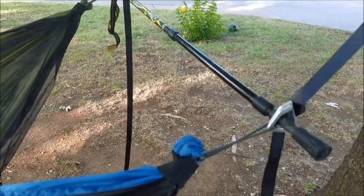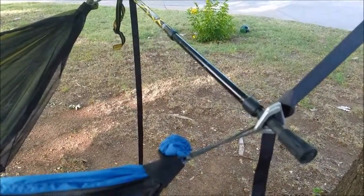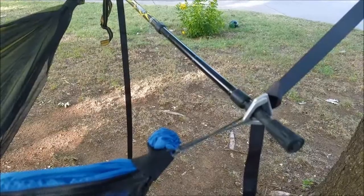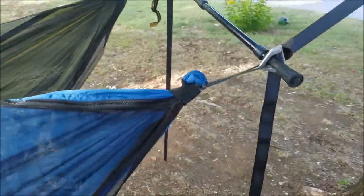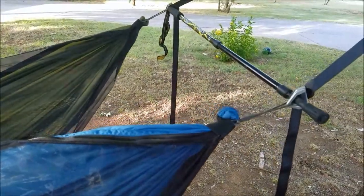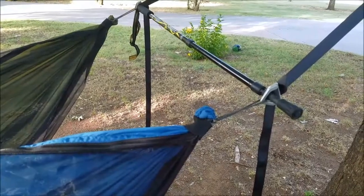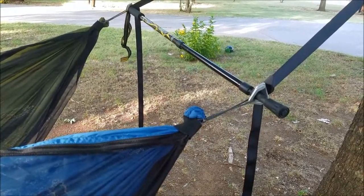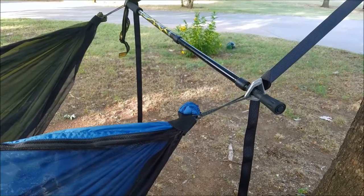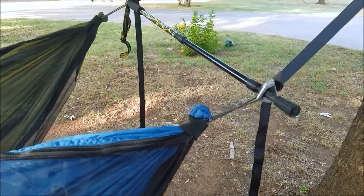These poles will run you about $30 a piece, and you only need one for this setup. If you want two to make a full trekking pole pair, you can go that way — they're fairly inexpensive, definitely way more inexpensive than going with Dutch's full setup. I just thought I'd make this quick little video and share what we use. I'll have several more videos showing our double hammock setup, including the tarp, and hopefully some more hammock adventures to come. Thanks for watching, guys.